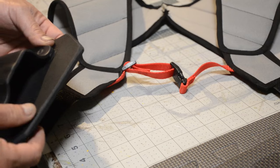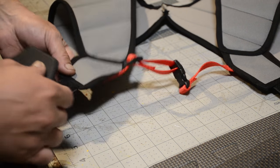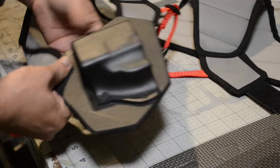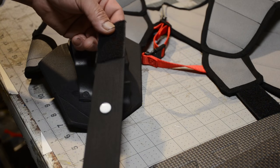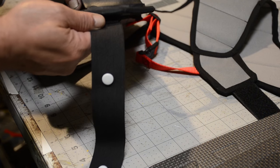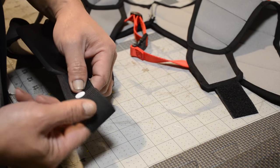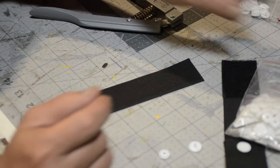I got some velcro on there and this is how the gun holder is going to attach to the rest of the strap — with velcro, but you already figured that out. The cool part is that it's adjustable. This elastic strap actually goes down underneath my belt and I can button it together — let me show you how to put these buttons on there.